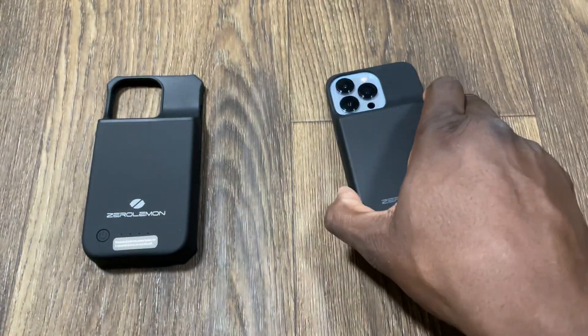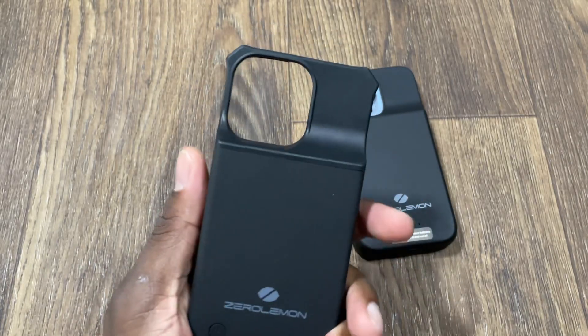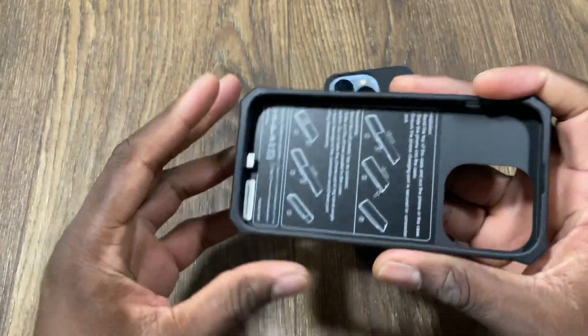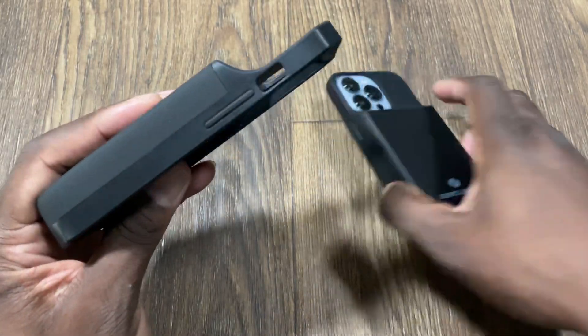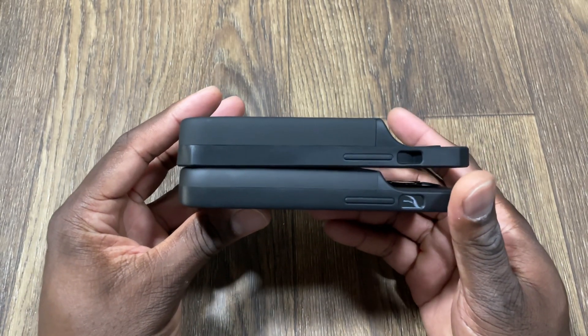Now let's check out the 8,000 milliamp hour battery. This one has squared-off drop corners — I'm not sure why they do some cases like that. But this one has a much bigger battery. It is huge.